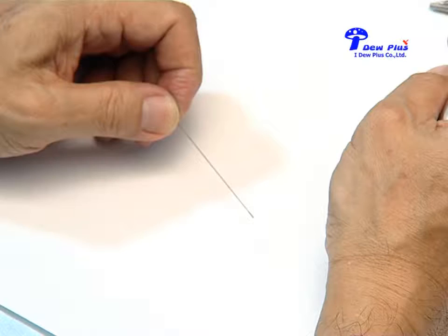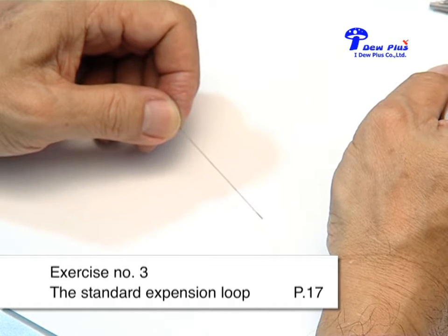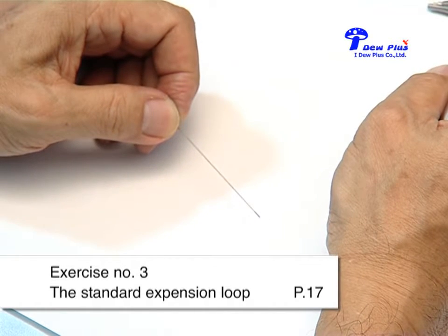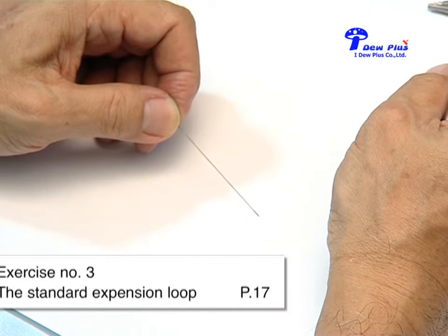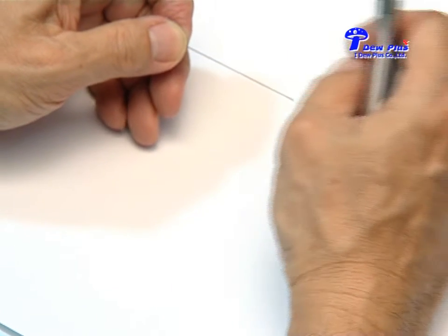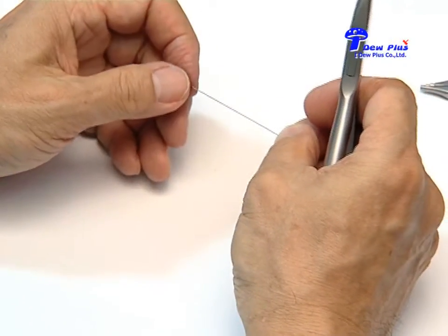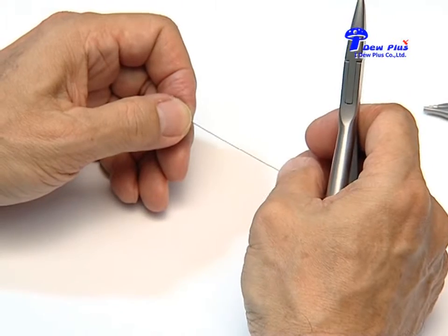Exercise number three: the standard expansion loop, originally known as the Zerabak vertical expansion loop. On page 17 you will find expansion loops. This is a very old expansion loop designed by Dr. Jarabak. At that time he was using 016 green edge line round wire.